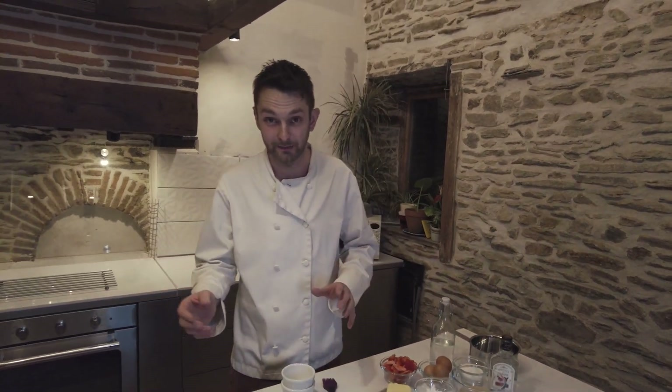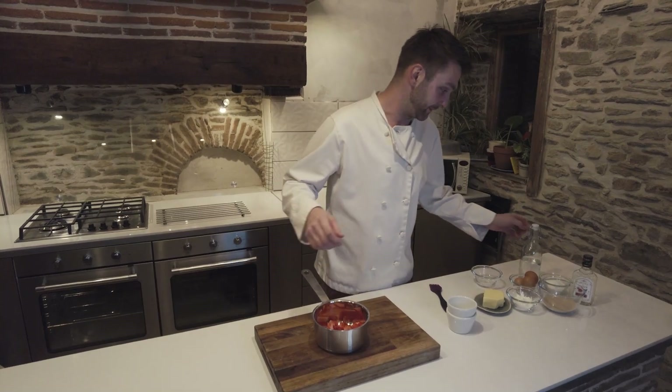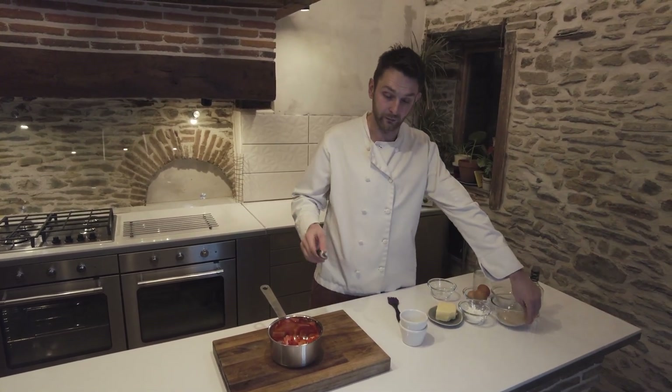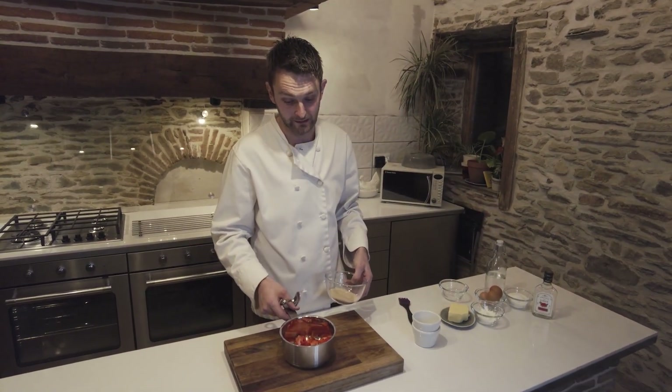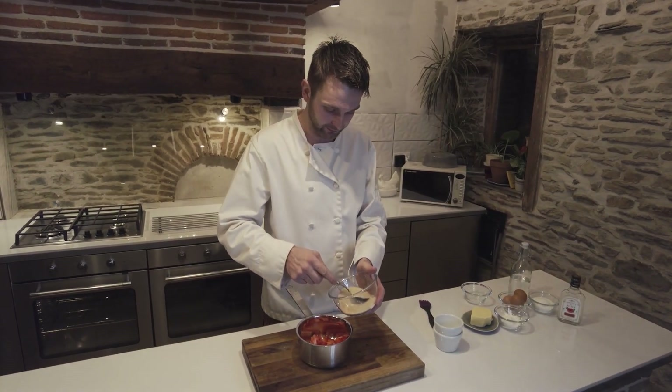There's nothing too complicated about that really. The first thing we're going to do is get our strawberries on the heat. Because it's a strawberry soufflé, the base needs to be a puree. We're going to cook that down — we've got 150 grams of strawberries, and that's enough for two good-sized soufflés.